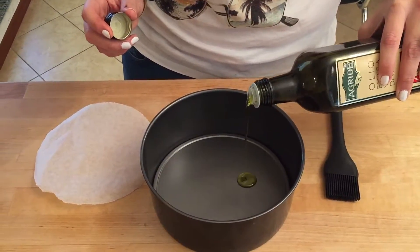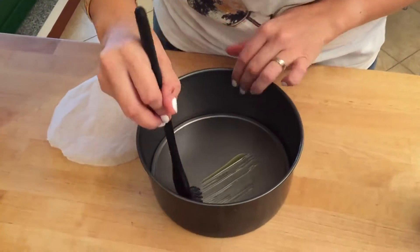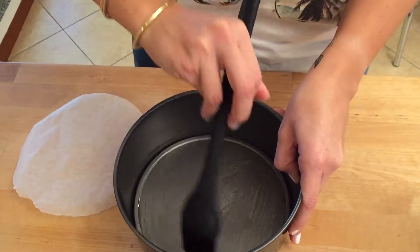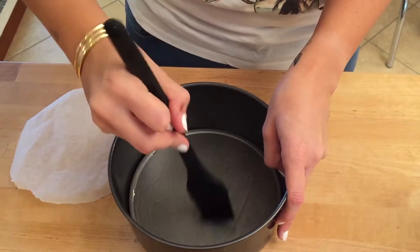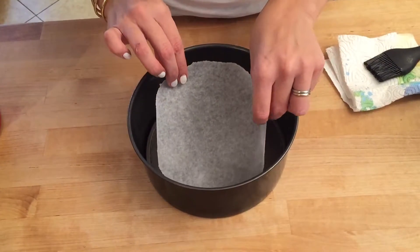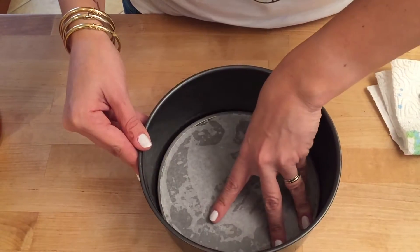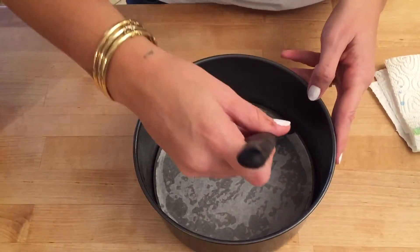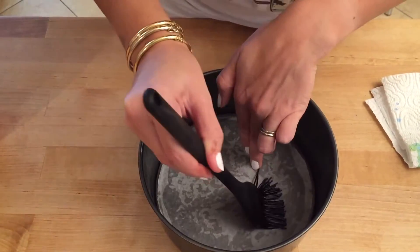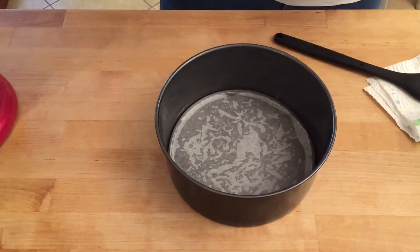Take a little bit of olive oil and pour some inside the cake tin. Using your silicone brush or a normal brush, brush the oil on the bottom and the sides of the pan. Then on the bottom, place a little parchment disc just like that. You can give it an additional brush of oil with the excess still on the brush.